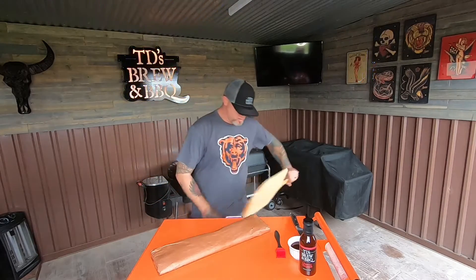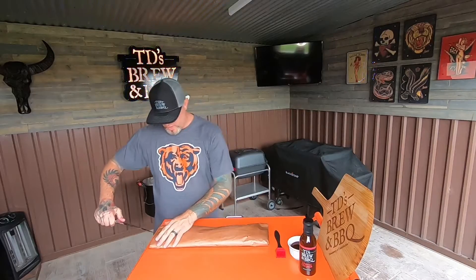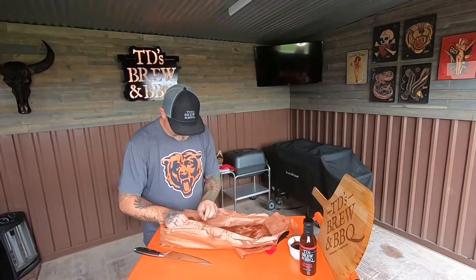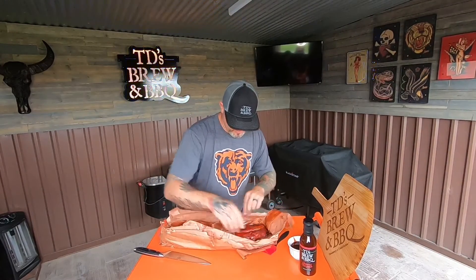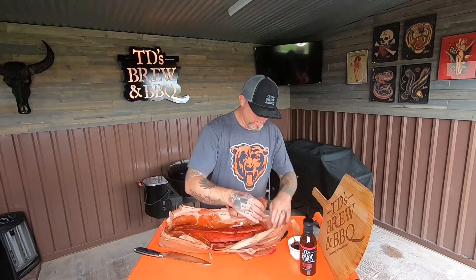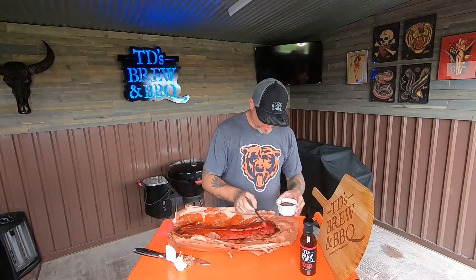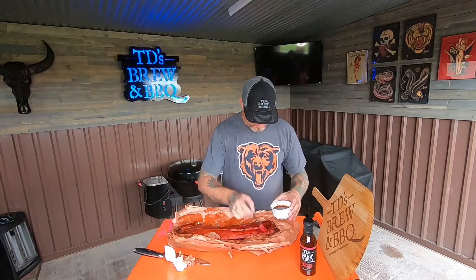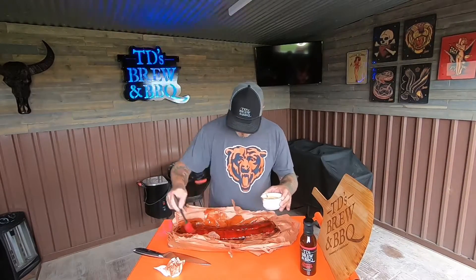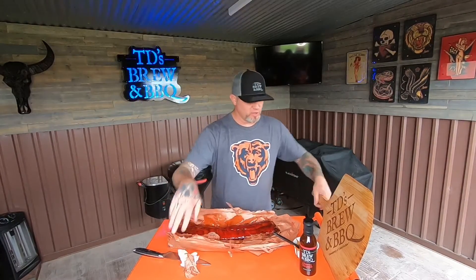Our ribs have hit the 170-degree mark, so I'm going to open them up — just open up this butcher paper. These ribs are nice; you can see the butter and that agave nectar. You can tell the color we got there — most of this color is strictly from the smoke and the Sweet Barbecue Love. Now I'm going to baste them with my cherry chipotle sauce and throw them back on the smoker for around about another hour to finish them up.